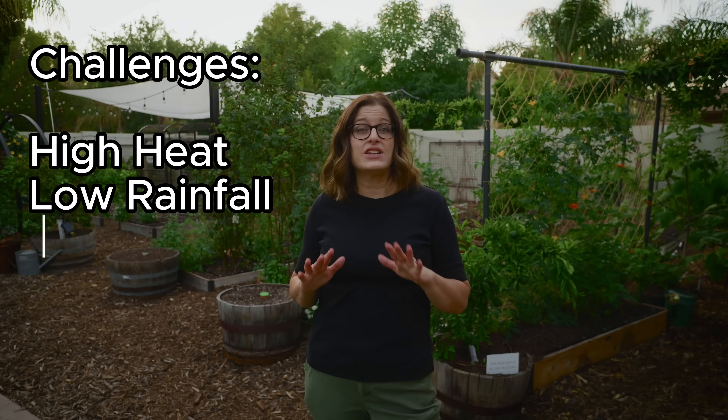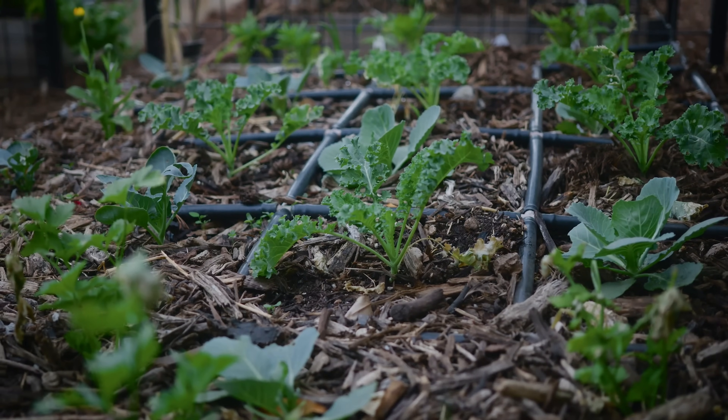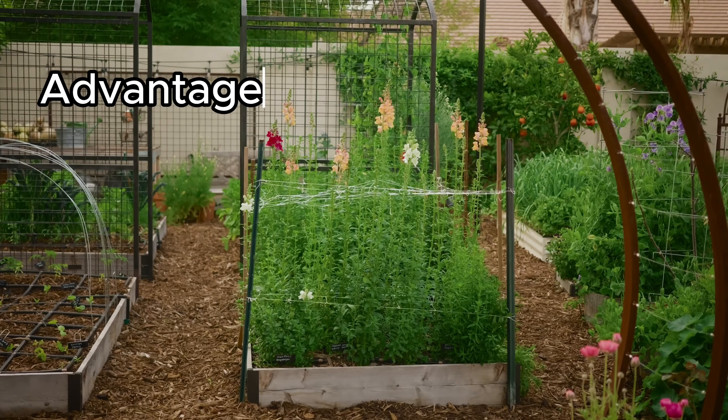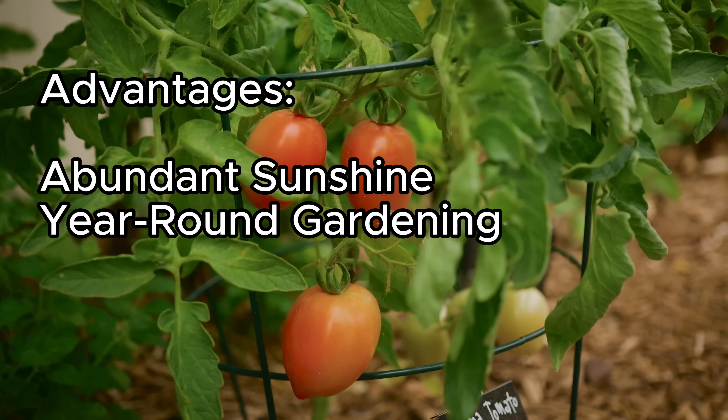Gardening in the desert has challenges: intense heat, low rainfall, and tricky soil. When you're in the midst of it, it can feel overwhelming. But gardening here also has some advantages. There's abundant sunshine and we can garden year-round and harvest something every day from the garden.